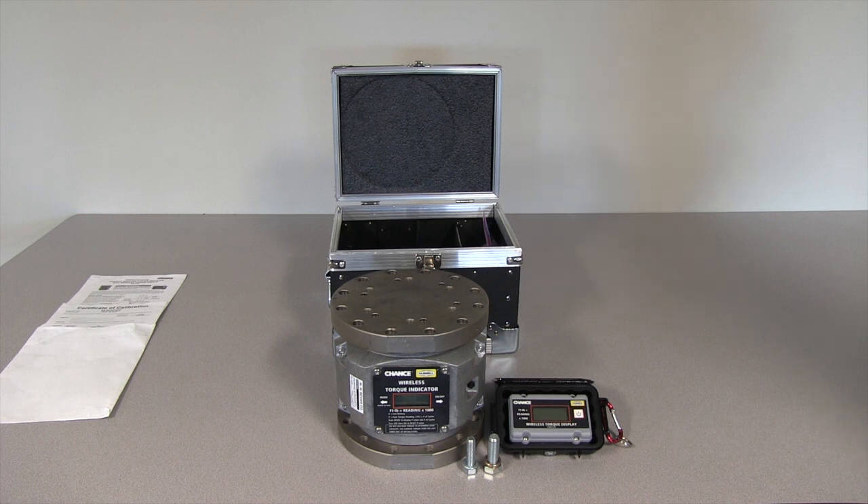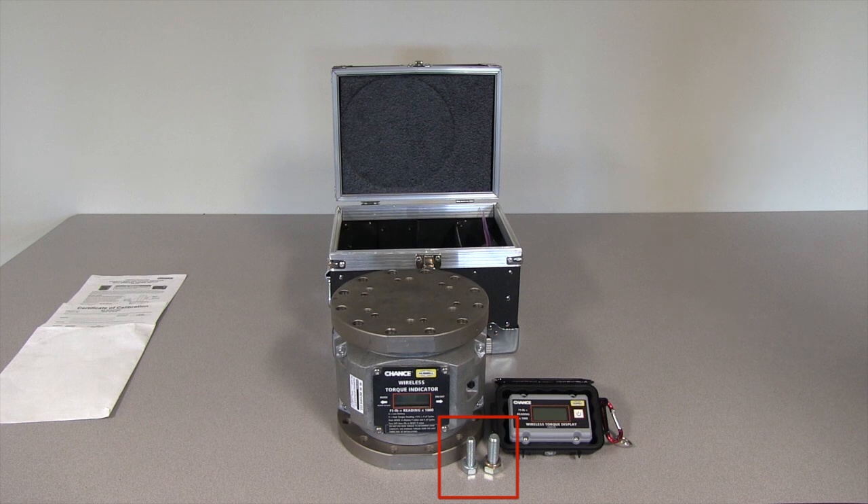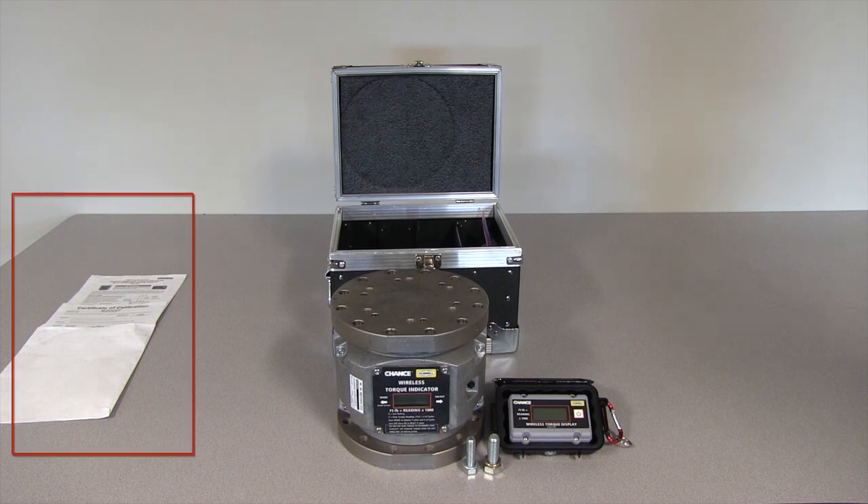Catalog number C3031689 includes: Wireless Torque Indicator, Wireless Torque Display with Case, Indicator Carrying Case, Bolts for 5¼" and 7⅝" Bolt Circle Anchor Installation Tools, Calibration Sheet, and Instruction Manual.